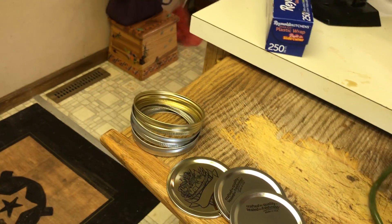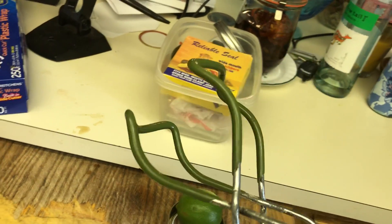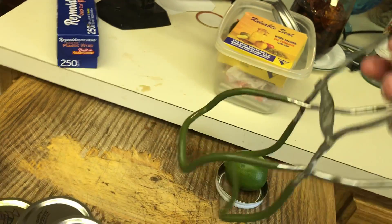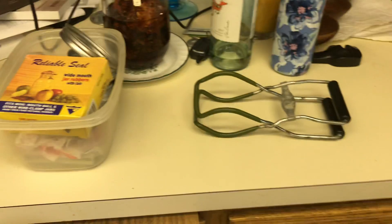I recommend, if you can, buy yourself one of these devices. You can get it at Menards or Walmart or Target or whatever. It's in the canning supplies area and it helps you pick up these jars after they're already hot.